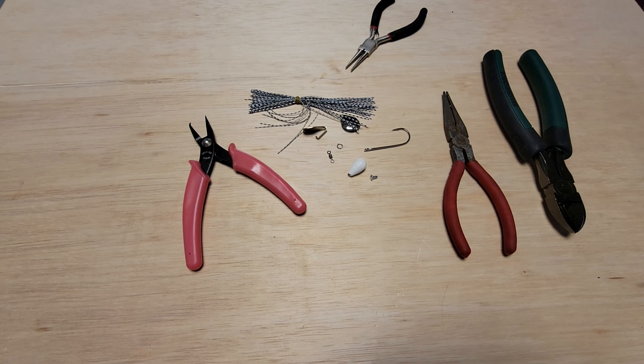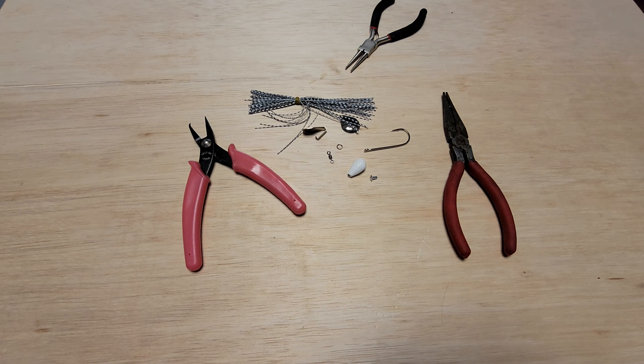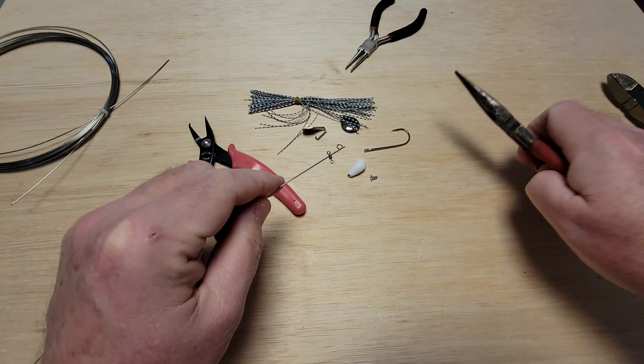We're going to cut off about 11 inches of wire, maybe even a little bit more. The wire is one of the heavier ones — it's around 0.30. We're going to start off by putting the hook on.